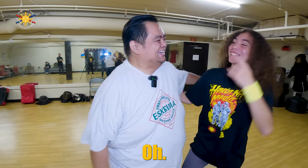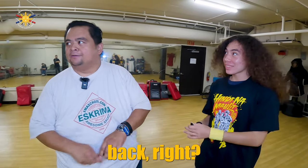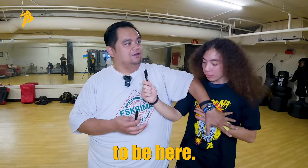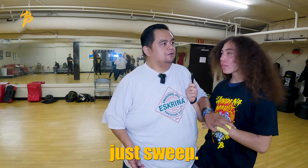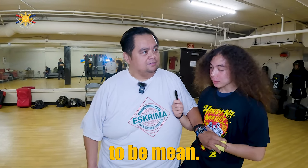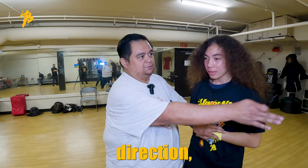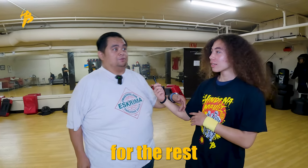Are you okay? You're young, you can bounce back. But you see, that's why it's also important to be here, because I can just sweep. Or if I really want to be mean — see his knee here? If I kick it going that direction, he's going to be walking like a pimp for the rest of his life.